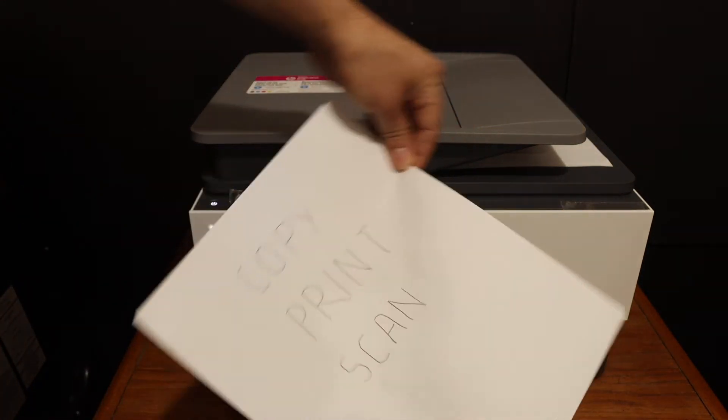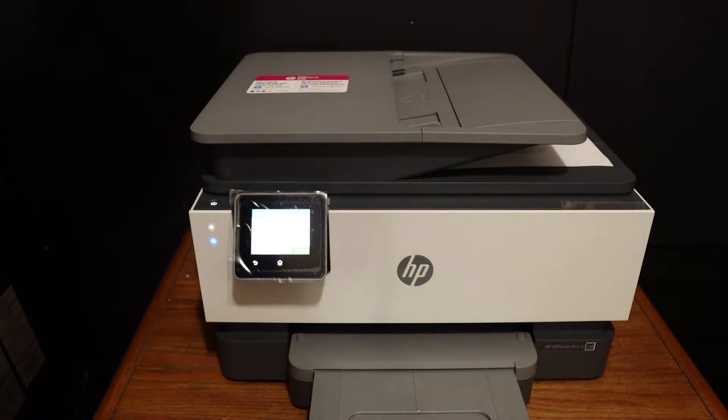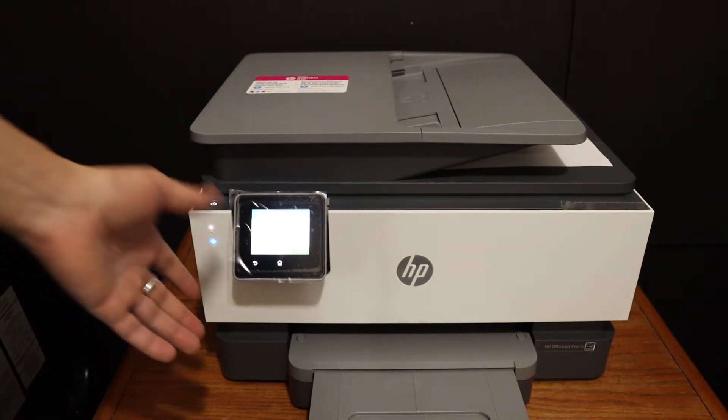Here we can see the result of the copy. Now to do wireless printing and scanning, we need to connect this printer with the Wi-Fi network of our home or office.